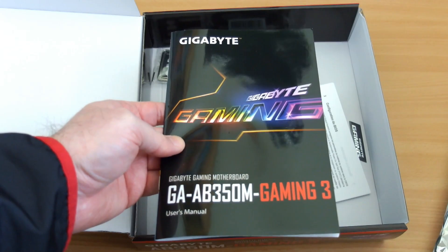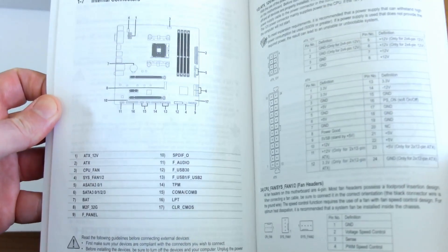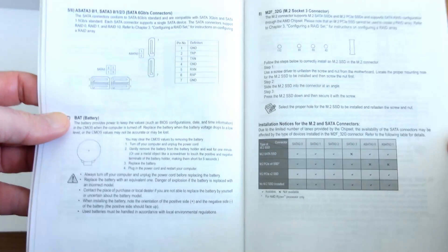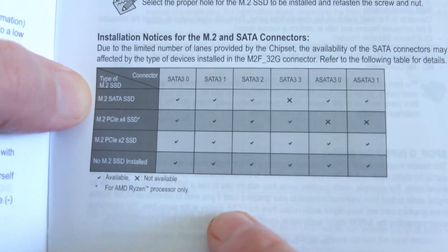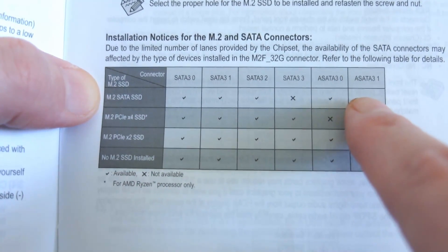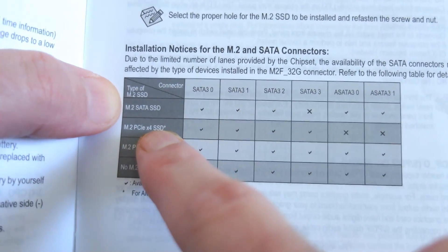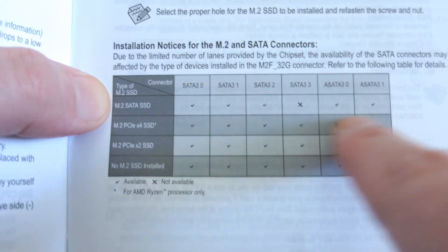Quick look at the other included items. If you've never built a PC before, I strongly recommend reading the manual — it's quite useful, tells you everything you need to know, and is actually straightforward. It will also show you the limitation with the M.2 connector: depending on what you've put in there, it might limit your SATA ports down to four. That's a chipset limitation, though personally I find there are enough SATA ports even with that.